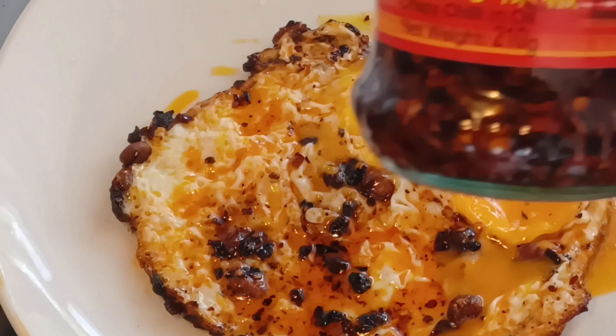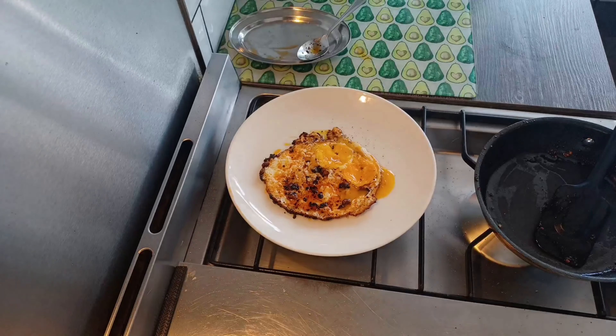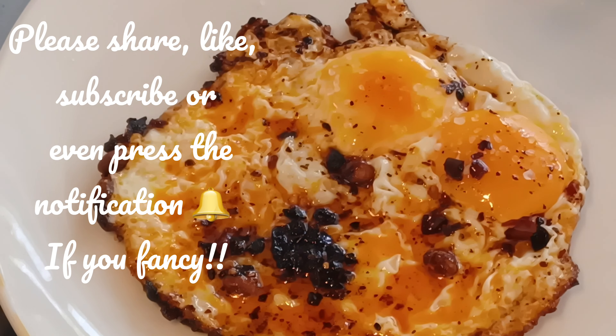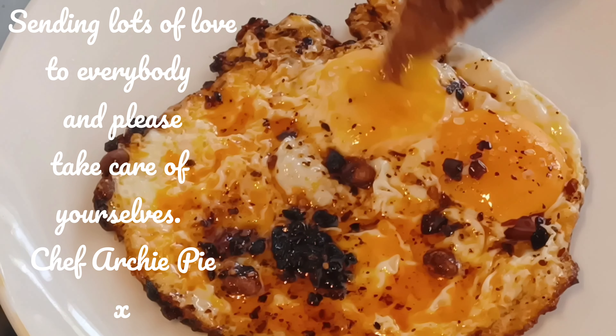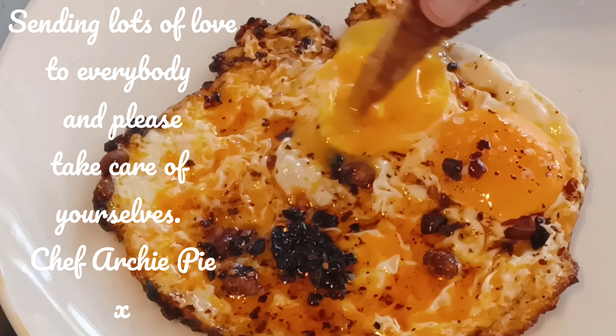Chilli crisp oil — what can I say? Go and buy a jar, see what you think and let me know. I can't wait to get stuck into these fried eggs. Please, before I go, may I ask you to share, like, or even subscribe if you fancy, and pop the notification bell to find out when I'm doing my next clip. Please tell your friends — I'd be very grateful. It's Chef Archie Pye here saying, see you soon and sending you lots and lots of love. Bye!